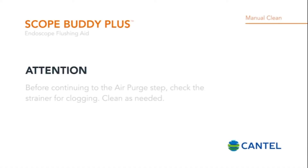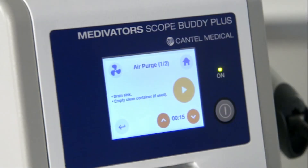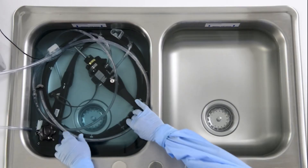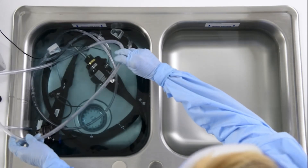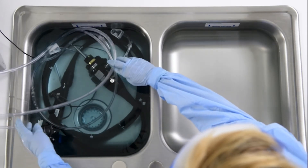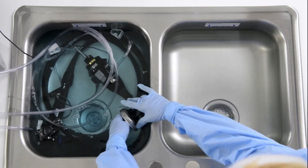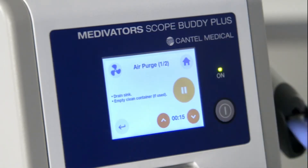Before continuing to the air purge step, check the strainer for clogging and clean as needed. The first air purge step runs the pump to circulate air through the endoscope and expel detergent solution. Prepare for the air purge by lifting the pump tube strainer out of the fluid, draining the sink, and pressing play to begin the air purge step.